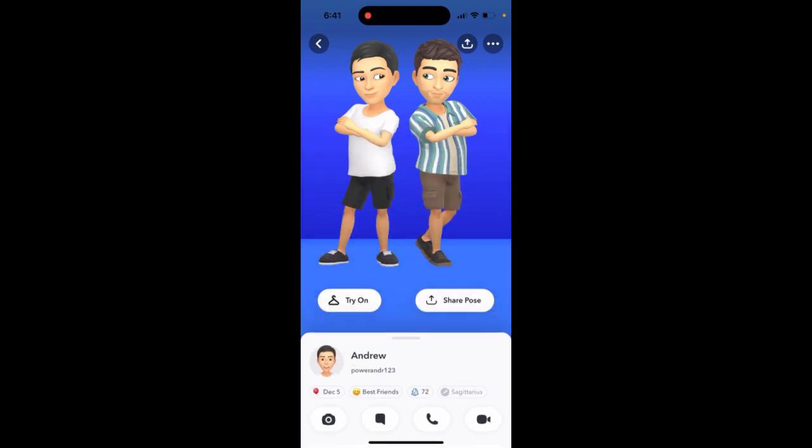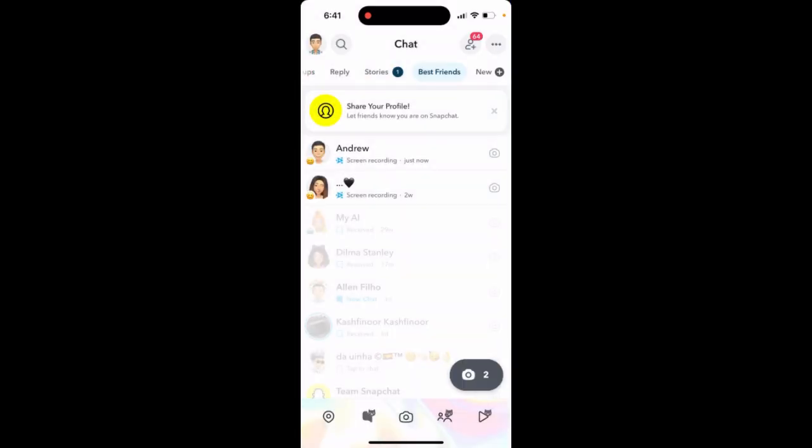Just tap on your best friend and you will see the couple bitmoji — there you have it! That's how it works with Snapchat Plus. Give it a try!